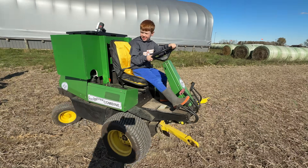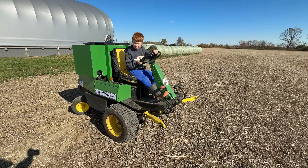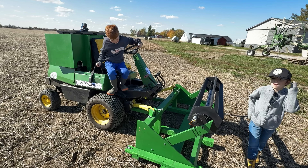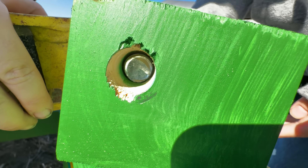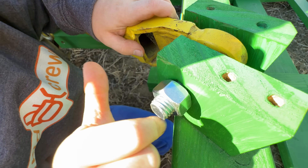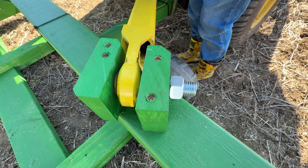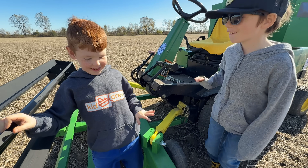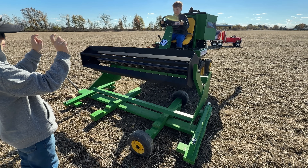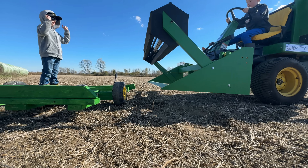Then jump back in the combine to drive back around to the header. Line up and follow the hand signals. Then hop out, push the bolt through and tighten the nut. Done! Now raise the header and back up carefully from the trailer. He cleared it! The combine is ready.